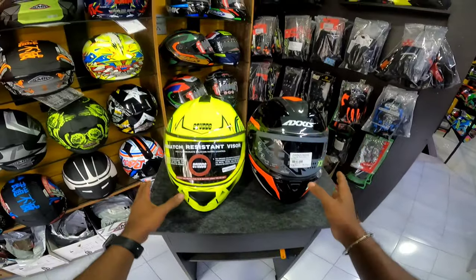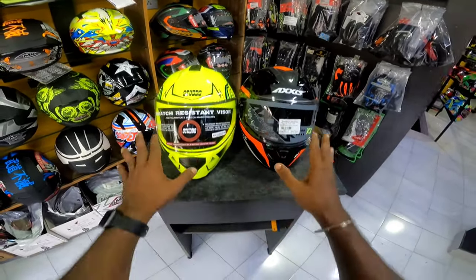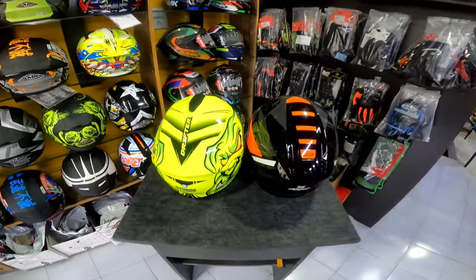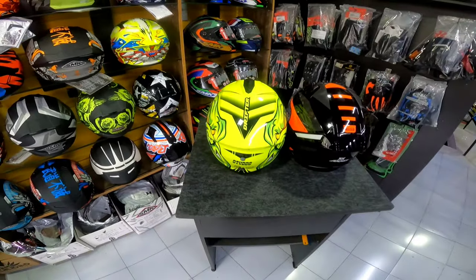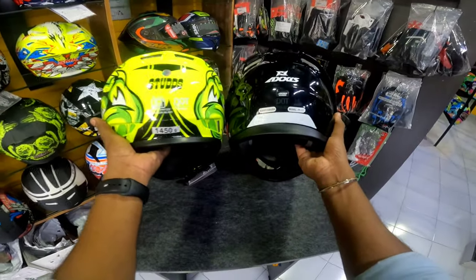If you are wearing two colors and graphics, you will have the helmet. So that is up to you. Now we have a certification for the two helmets — we have an ISI certification and we have a DOT certification.